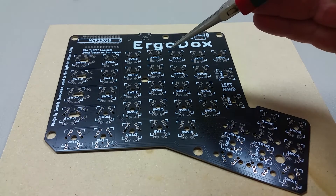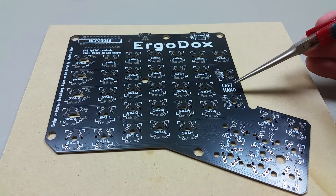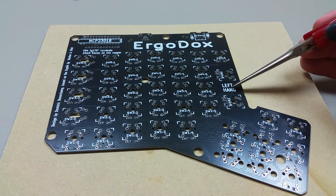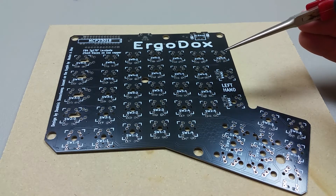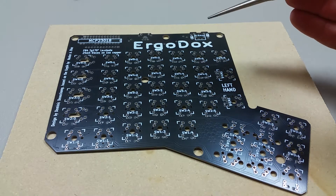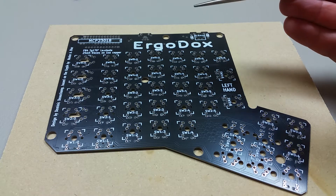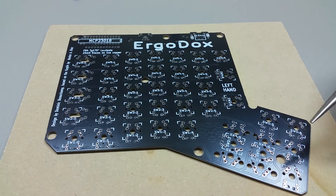This is actually going to be the right hand side of the keyboard. The diodes go on the bottom side, so notice it says 'left hand' right here — this is actually the right hand though, we're on the bottom side of it. On this one the cathode is facing left, and on most of them it's facing left or up.